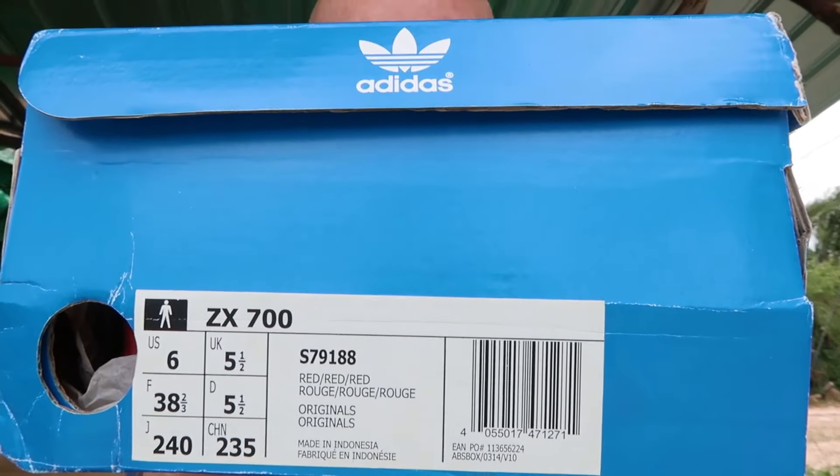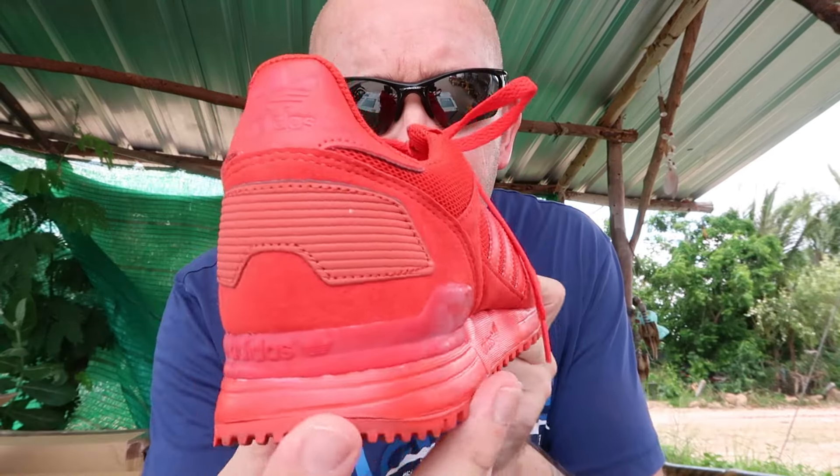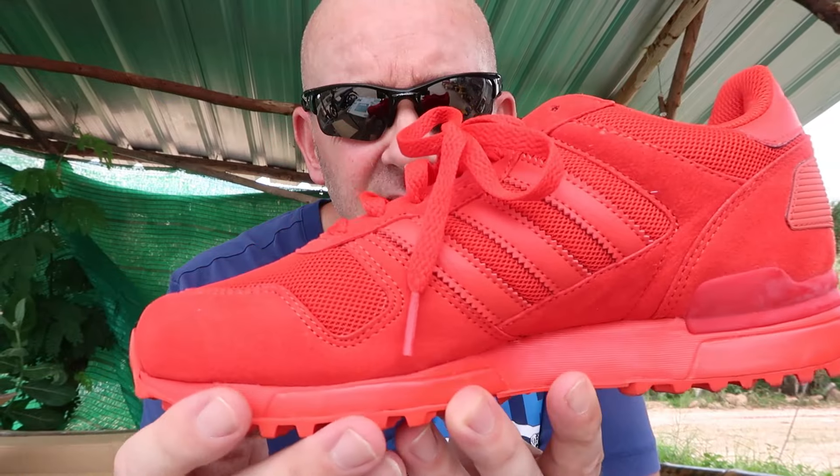UK 5.5, ZX 700. Don't see many ZX 700s for sale here really, or many people selling them. I think they're all right, to put it bluntly. And them ones are all right — they're sprayed on them. What's the word I'm looking for? Under-appreciated, I think, the ZX 700s.